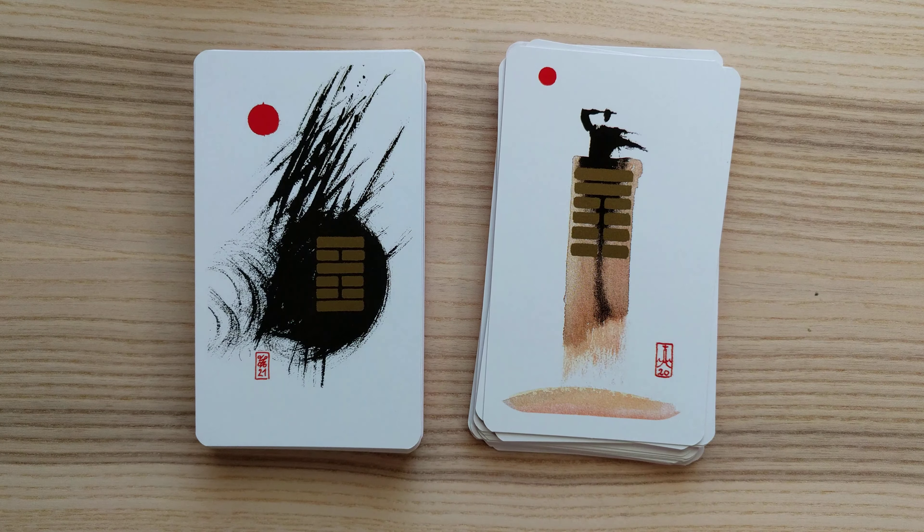Make sure that your video is set to 4K so you can see all the wonderful detail in this deck. And as always, please hit like and subscribe.